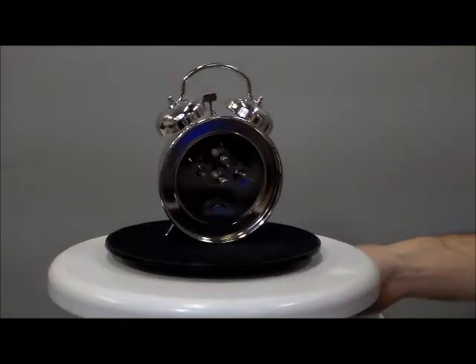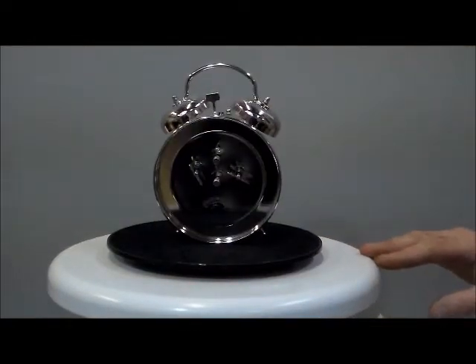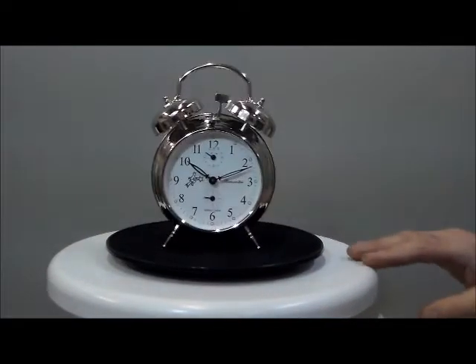Now, some serious craftsmanship went into these wind-up clocks here. Like I said, all steel keys, brass gears. This is a beautiful clock.